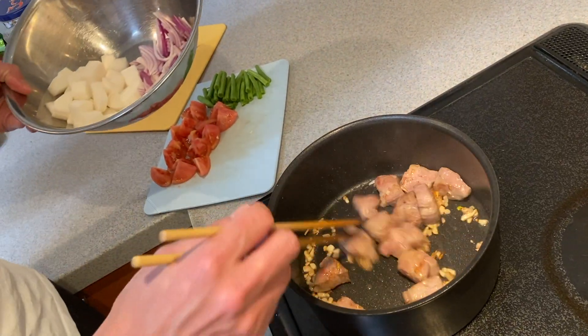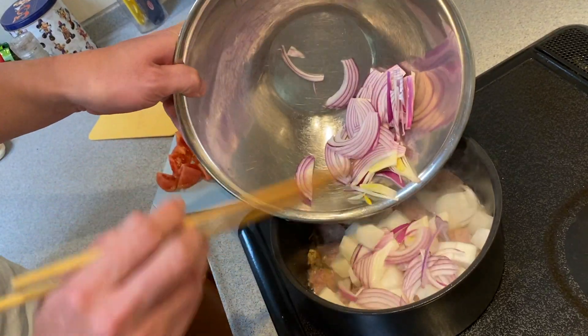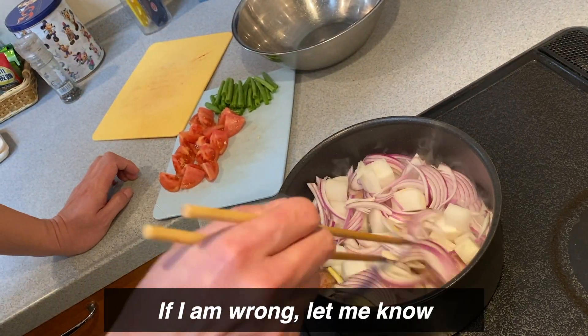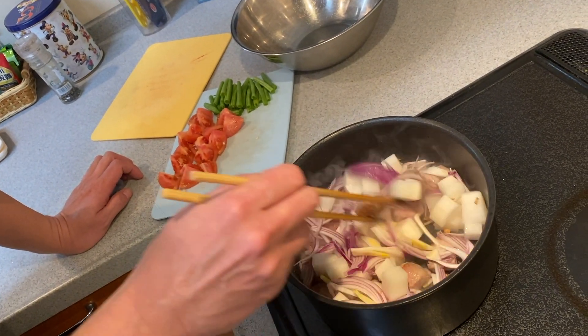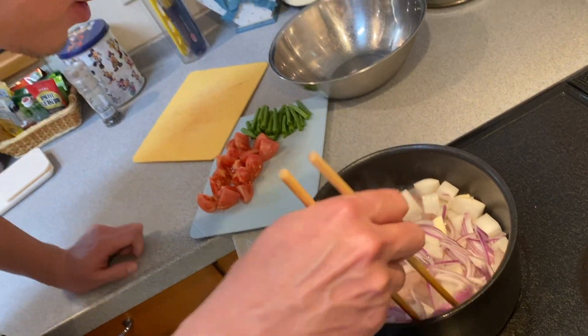Now pork is ready. I'm going to put radish, then onion too. If I'm wrong, let me know. Radish — smell good.